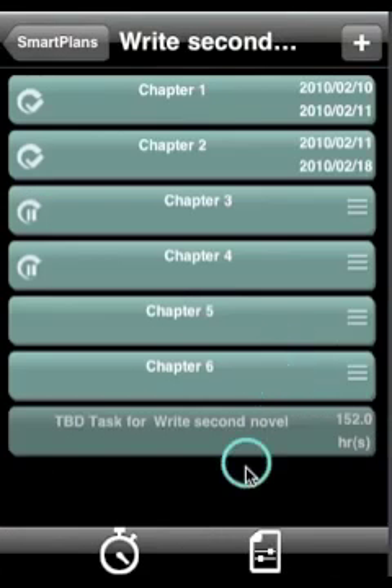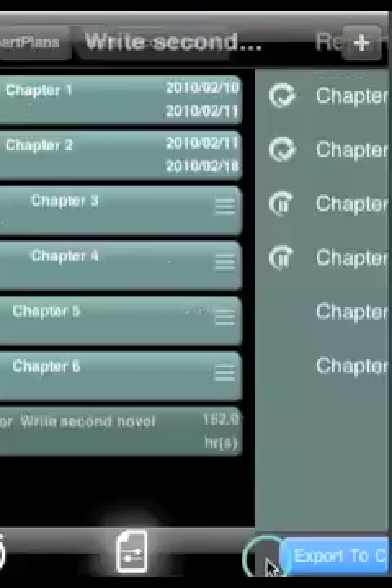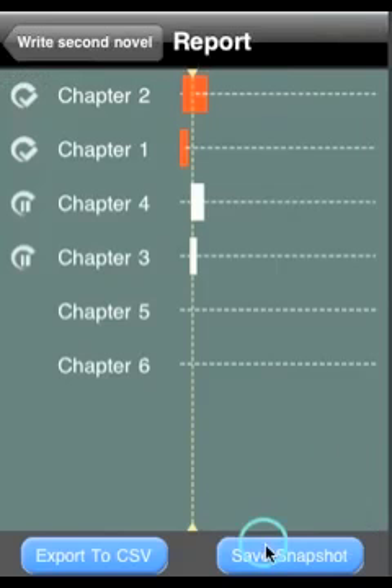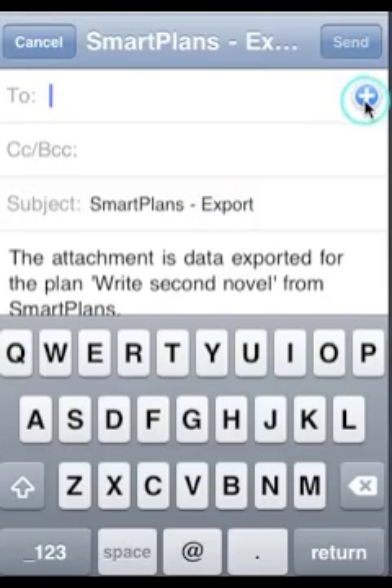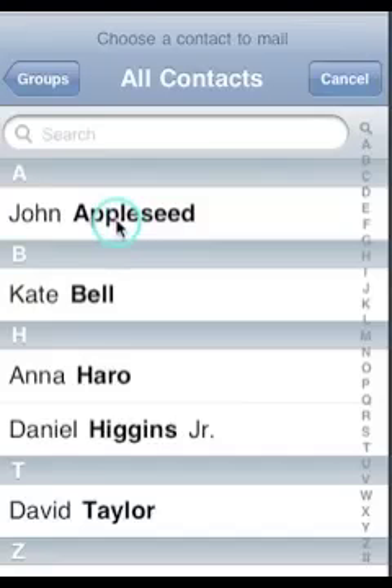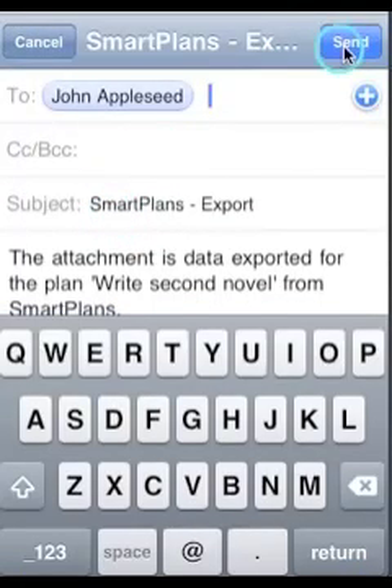Our newest feature shows you a summary of your entire plan, which you can save, export, and send to anybody by email. You can also export in CSV format, which can be imported by any standard spreadsheet. We'll see you next time.